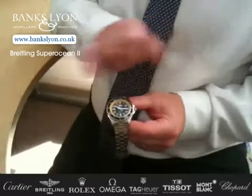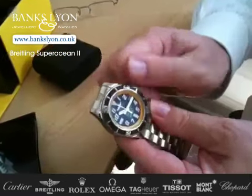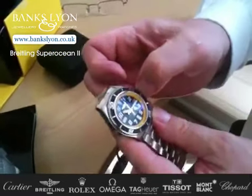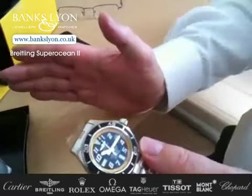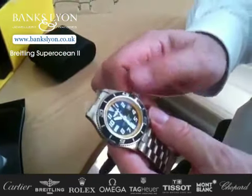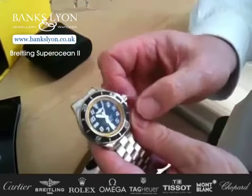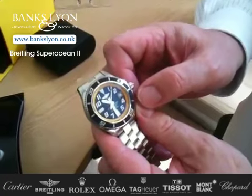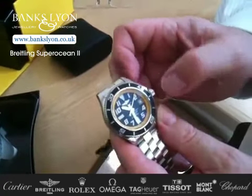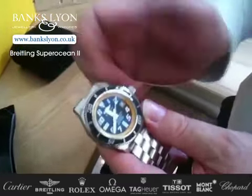The crown, or button as it's also known, is threaded. When you pull it right out, the watch will actually stop — it has a special mechanism inside which stops the watch, so you can alter the fingers. It has an intermediate position where you can change the date, and when you pull it out fully you can change the hands and set it precisely.